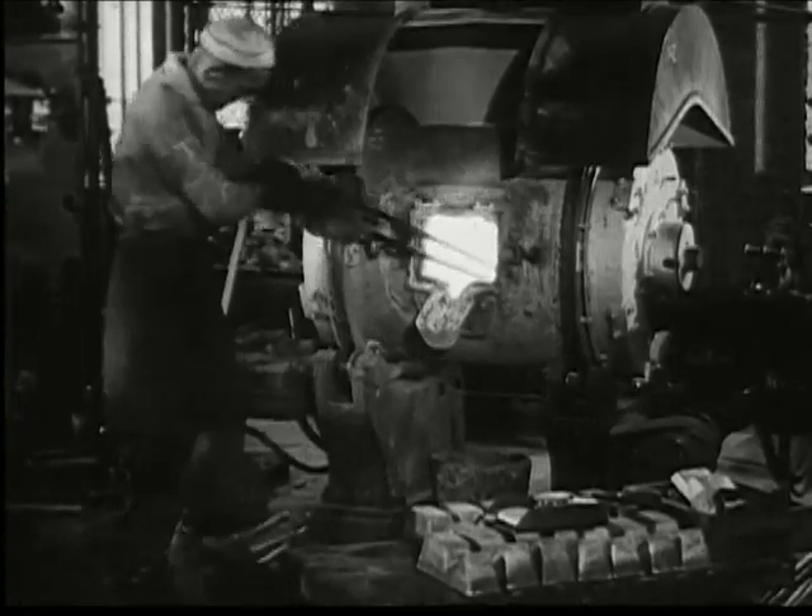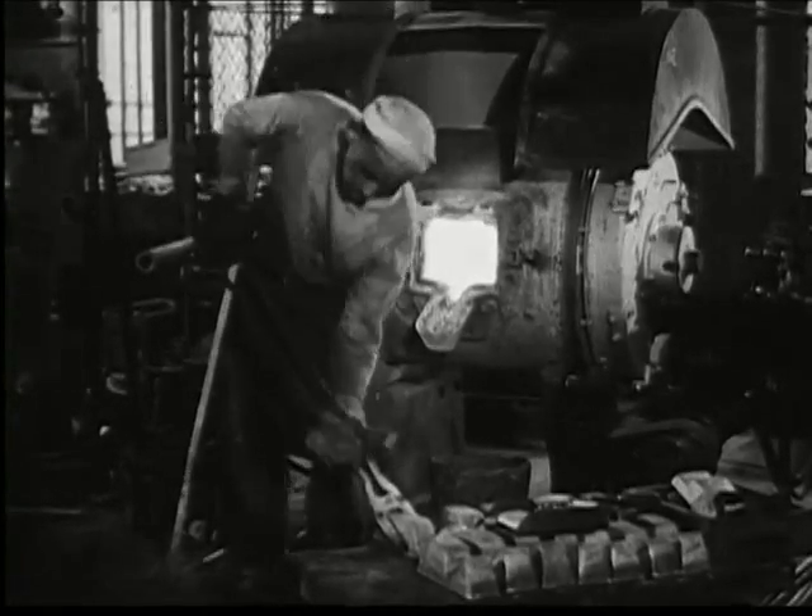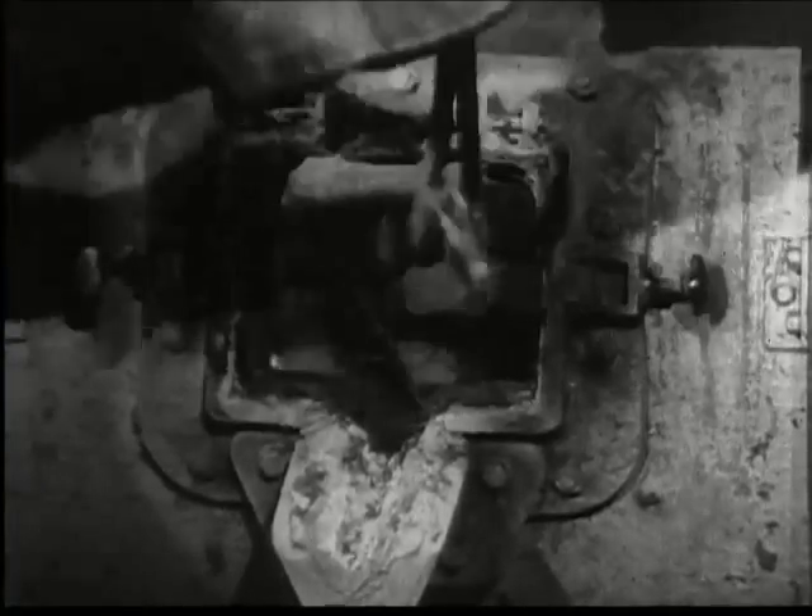The carefully measured amounts of copper, tin and zinc are ready for the furnace, but it is not stocked with metal haphazardly. The carefully measured portions are added exactly as they arrive from the weighing room.